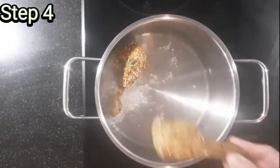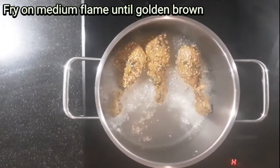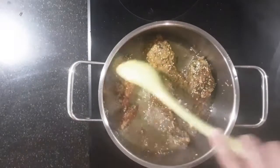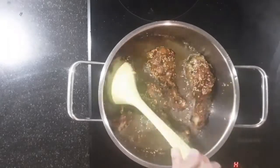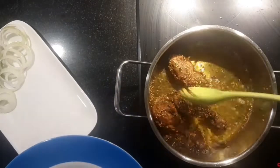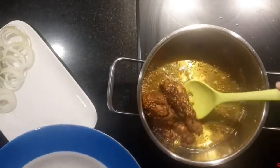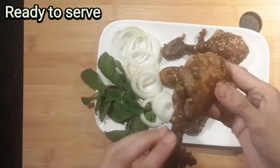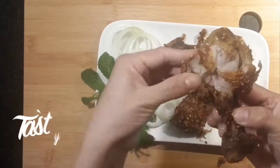Step 4. Fry on medium flame until golden brown. Ready to serve — tasty!